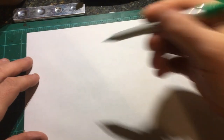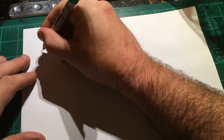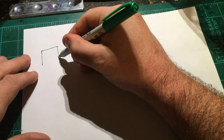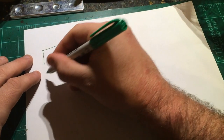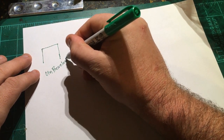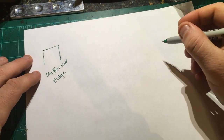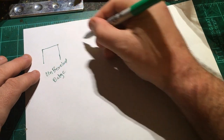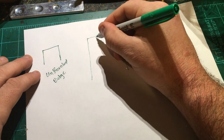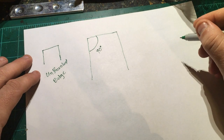You may be asking yourself, what is a beveled edge? So when you get your leather from the store and cut it into whatever shape you want, this is what an unbeveled edge looks like. I'm going to draw this a little bigger so you can see it. This corner right here, if your cut was straight up and down, should be about 90 degrees.